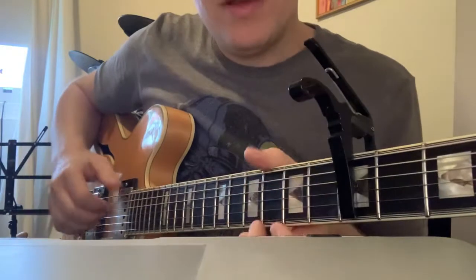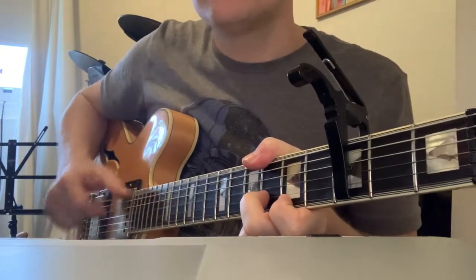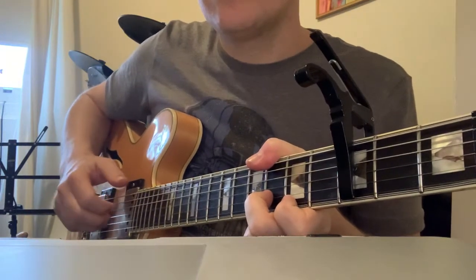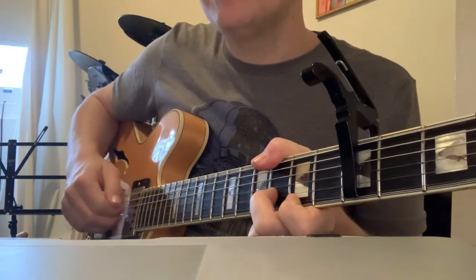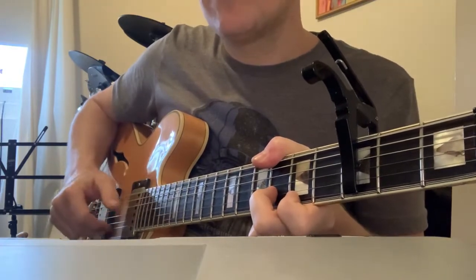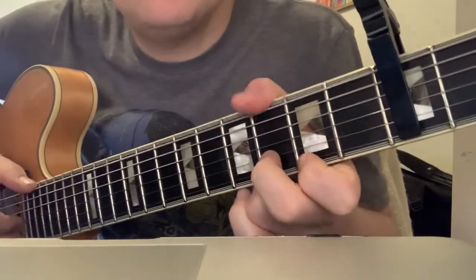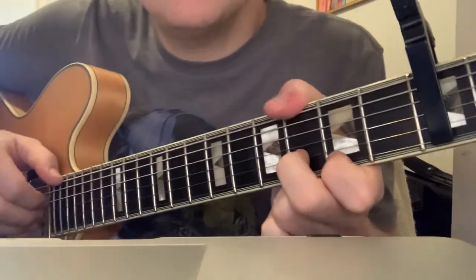Whatever, and this new bit — what I'm doing is: finger, thumb, finger, finger, finger. That's the chord, so it's third, second, third. I'll do it really slow.